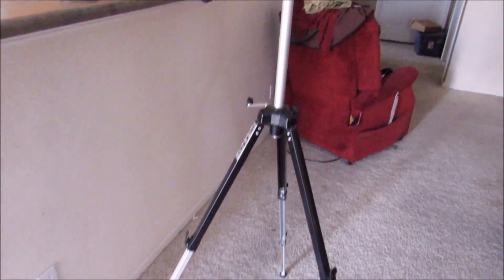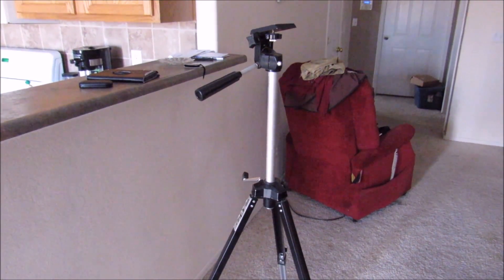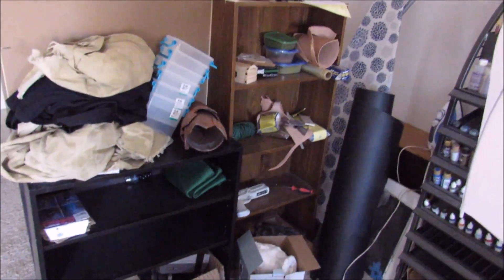Here is my 1980s tripod, which barely works. The legs like to give out, and I want to get a new one. Moving over, we have my general storage.